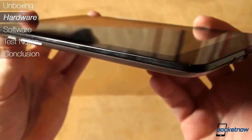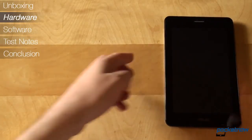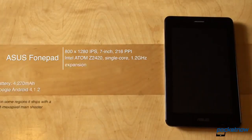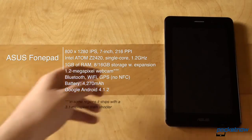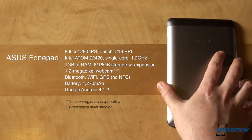Behind the aluminum Amtron glass, there's an Intel Atom Z2420 processor clocked at 1.2 GHz with a single core. One gig of RAM tries to help it, in addition to the PowerVR SGX540 GPU. You can choose between 8 and 16 GB of storage options, and of course, whatever you choose, you can expand it via microSD card slot.